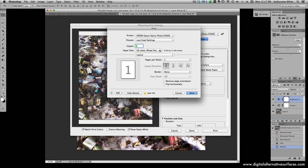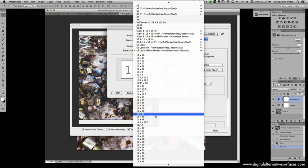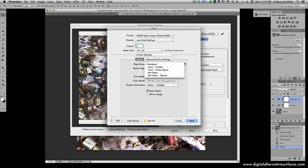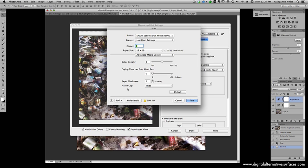I need to go into Print Settings and change some things — I need to set it to 13 by 19, which I have in my custom paper sizes. Then I go to Printer Settings and I'm going to print as Front Poster Board, even though I'm not actually printing on poster board — the printer just needs to think that. I'll use double-sided matte paper, then go back to Print Settings and go to Advanced Media Control and set the platen gap to Wide, because Standard won't give me enough clearance between the print head and the media.